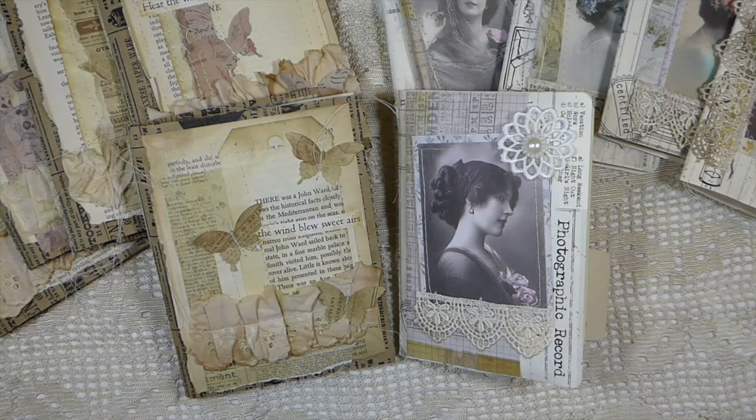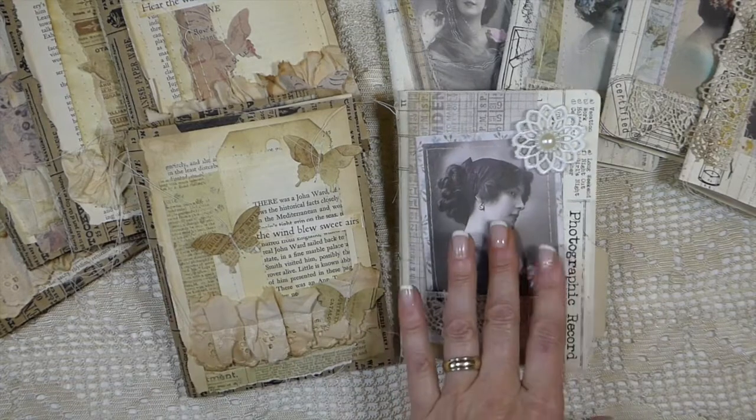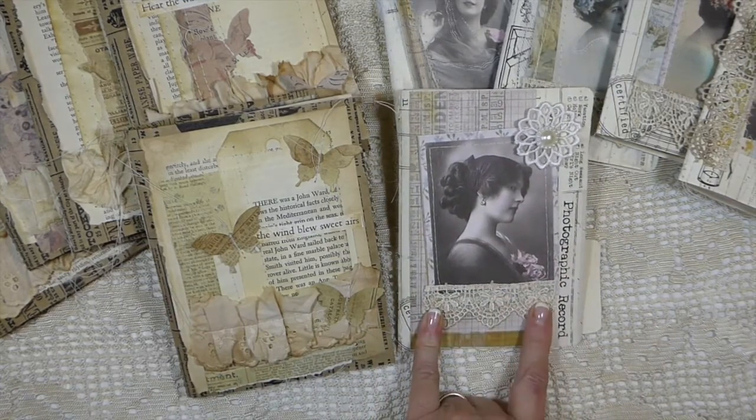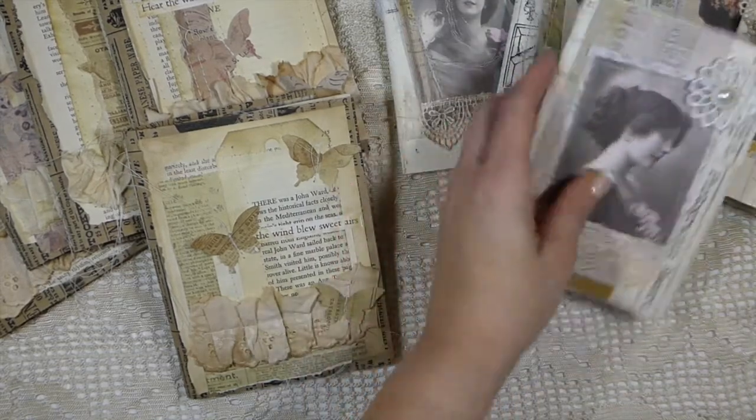Hey everybody, it's Gina. Welcome back. I had a request to do a flip through of these little paper bag journals, but while I was doing that I thought I would go ahead and show you guys these. I've just finished these little mini journals so I'll get to those in just a moment.